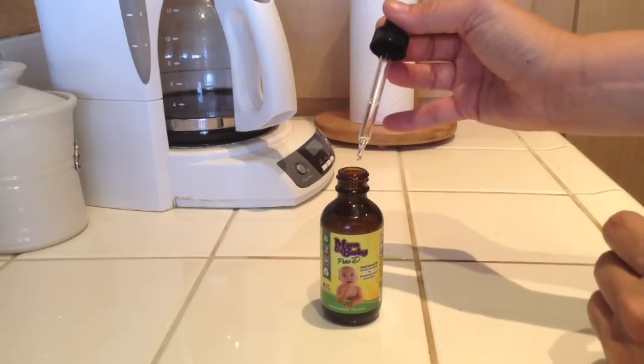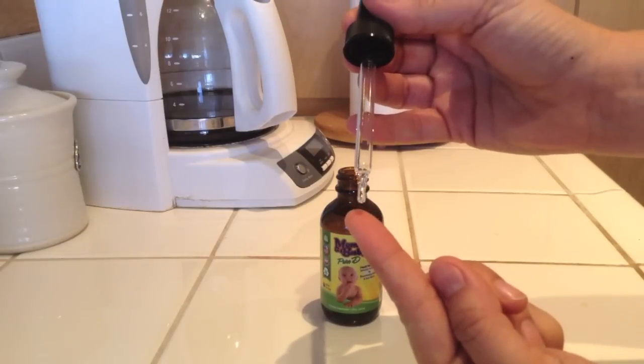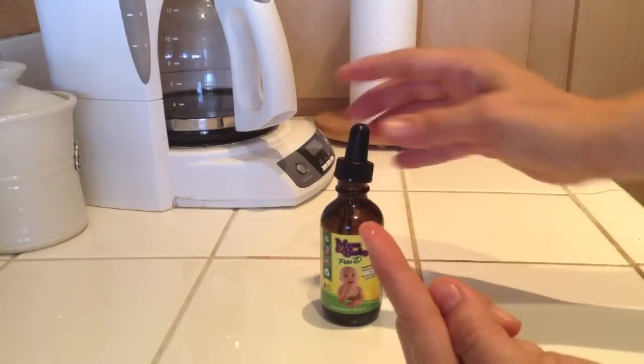Then you can gently squeeze one drop on your hand or finger and let the baby lick it up, or you can just put it on your nipple.